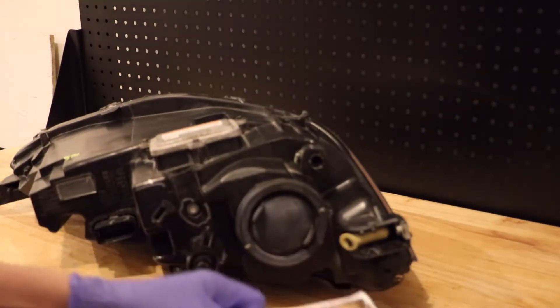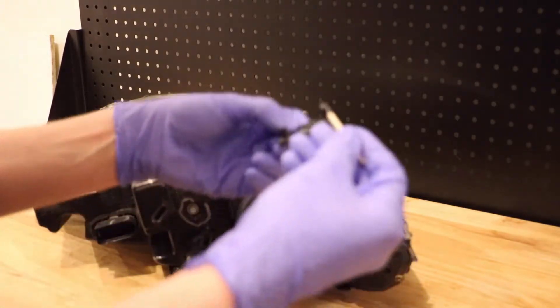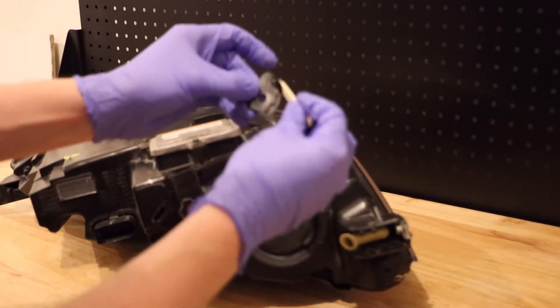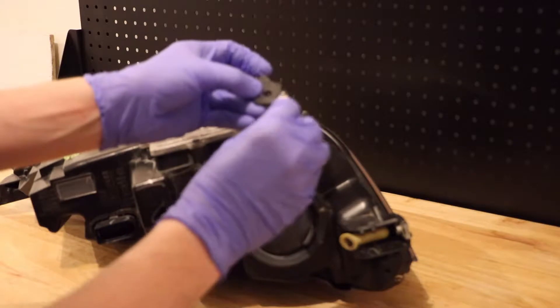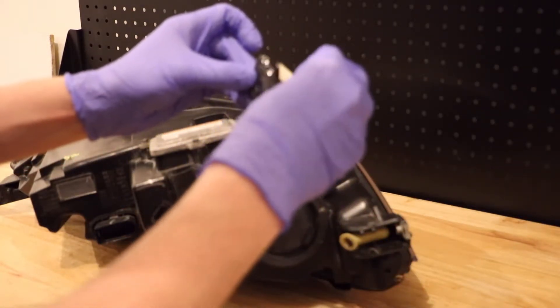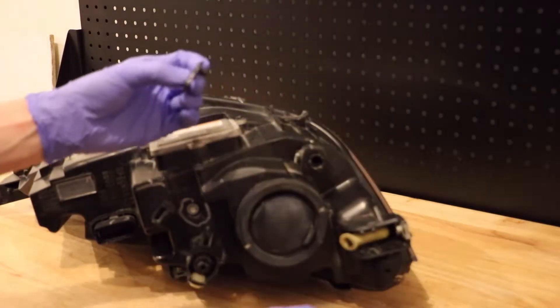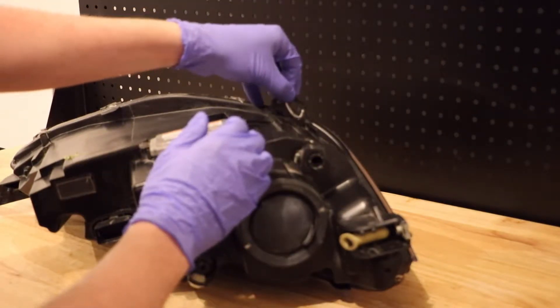Scrape it out and spread it across where it's broken, so it's got some good coverage. You don't want too much because it's going to run all over the place, but once you have enough we'll stick this on.